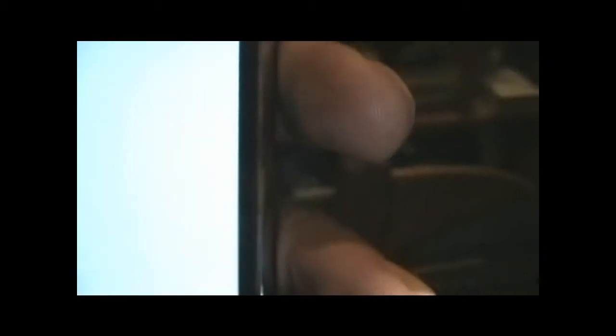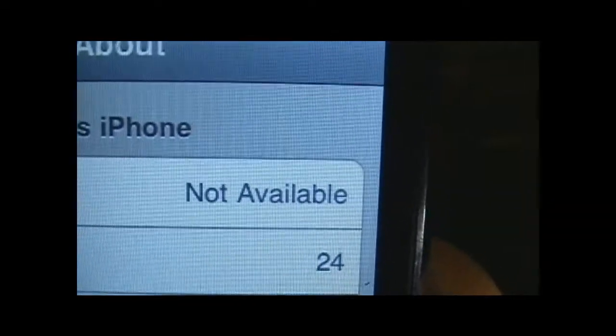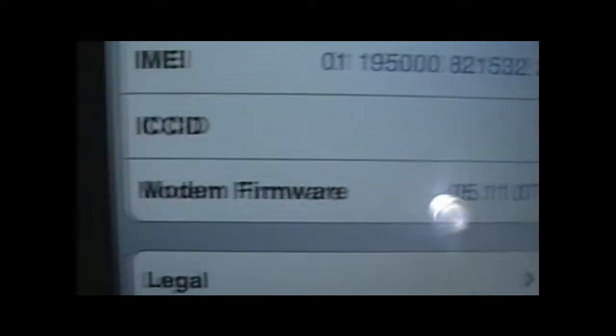Now I'm going to go back into Settings so you all can see that I'm on the baseband I'm talking about. I'm going to go to About — I'm not going to let you all see some information since AT&T and Apple are trying to catch people. Network not available — that's me. Scroll down: version 3.1.2. Scroll down more and you'll see I'm running baseband 05.11 — that's the baseband right there.